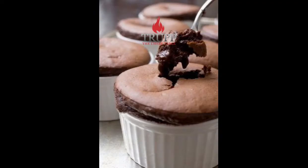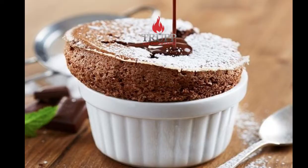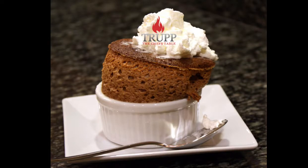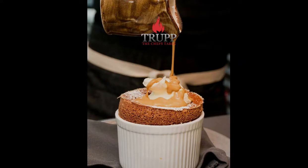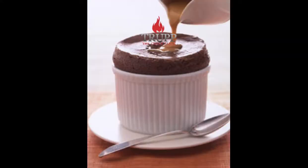Soufflés can be tricky, and one important rule is that you should never change the recipe quantities. A lot of people say 'the recipe asks for eight servings, I'll just cut it down to four' — and then the recipe doesn't work. So stick to the original amounts; if you start cutting it down, they often fail.